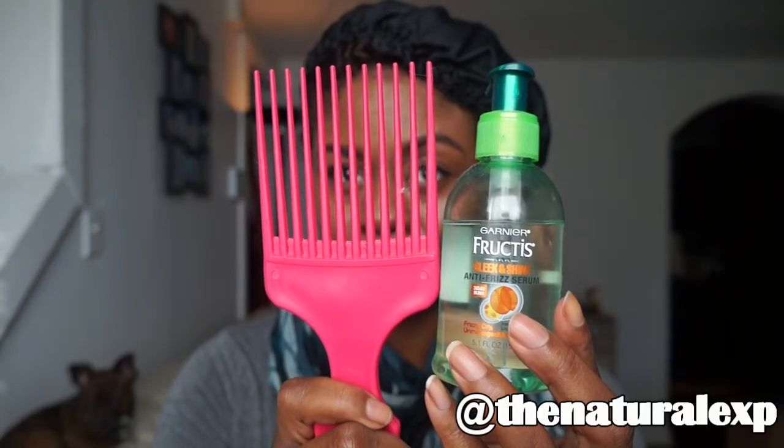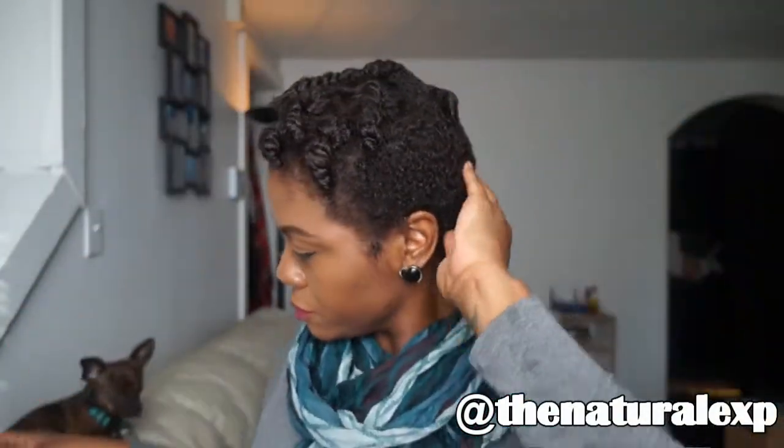To take my hair down I will be using a pick and some oil. I'm using just one pump of this Garnier Fructis oil — it's kind of heavy but I like to use it when taking twists out, it's really good for that.